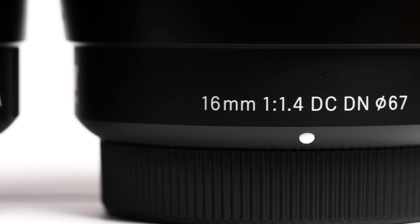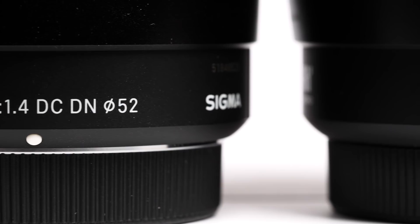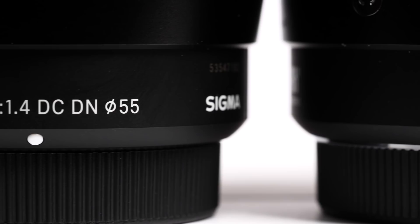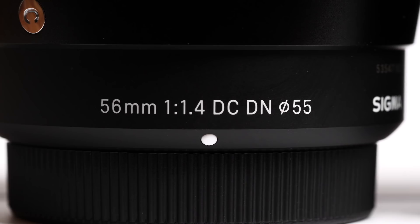The three prime lenses I'm looking at here are designated the Sigma Contemporary range. They come in 16, 30 and 56mm focal lengths and are all usefully fast, sporting an f1.4 maximum aperture. They are made in Japan and Sigma say they have paid special attention to the out-of-focus characteristics of these lenses.